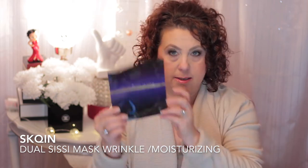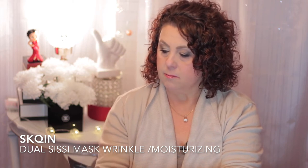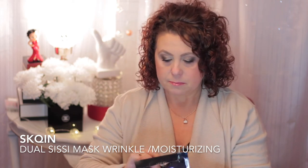I also have a Skqin - I think it's called Skqin - this is the dual sissy mask for wrinkle and moisturizing. This one had a very clear essence, very moisturizing. I liked the way it fit - it was a little bit of a thicker cotton type mask, so there was no dripping. There was enough essence to saturate the mask without being drippy, and there was enough left over to put all over my neck and décolleté. That was a good one.